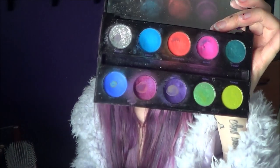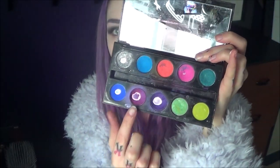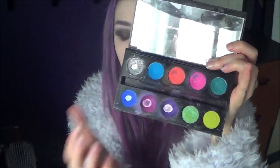Moving on to the colorful stuff on the bottom — I use the Electric Palette by Urban Decay. I'm going to be using two pinks mixed together and two blues mixed together. There are two different ways I can do it and I find they both work the same, but the other method is maybe slightly more intense. I'll actually show you guys both methods today.